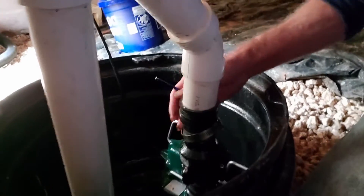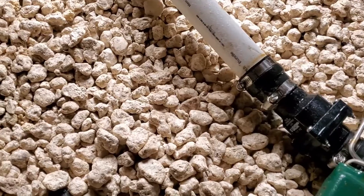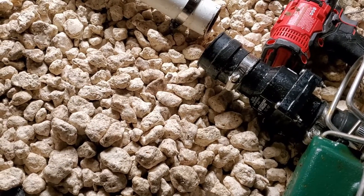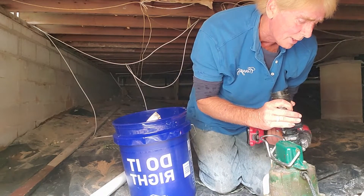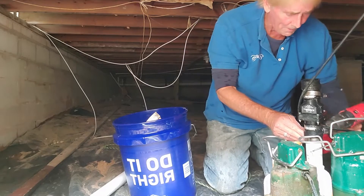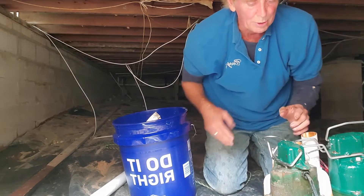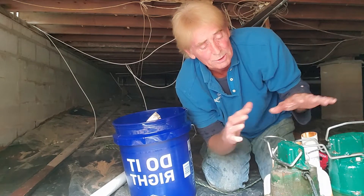I'm disconnecting all of the check valves. Here are the Zollers — there's one here and one here. They're held on with no-hub clamps, so it makes it really easy to take things apart if you have to change it out. I'm going to do the same thing on this one. Then we're going to create a Y to bring that up and put the check valve at the top so it supports both pumps.